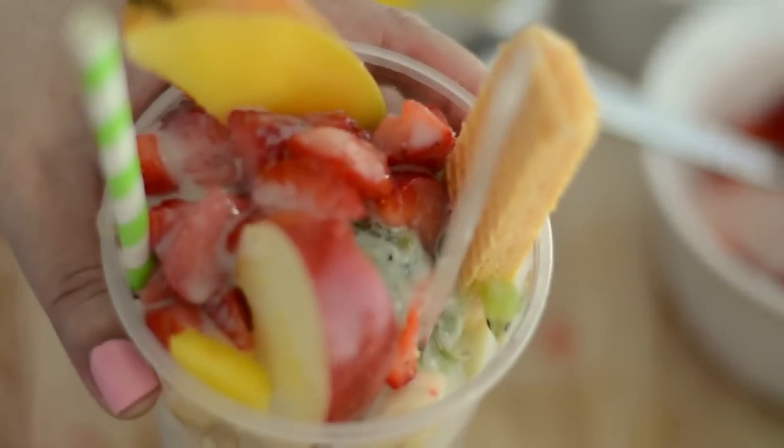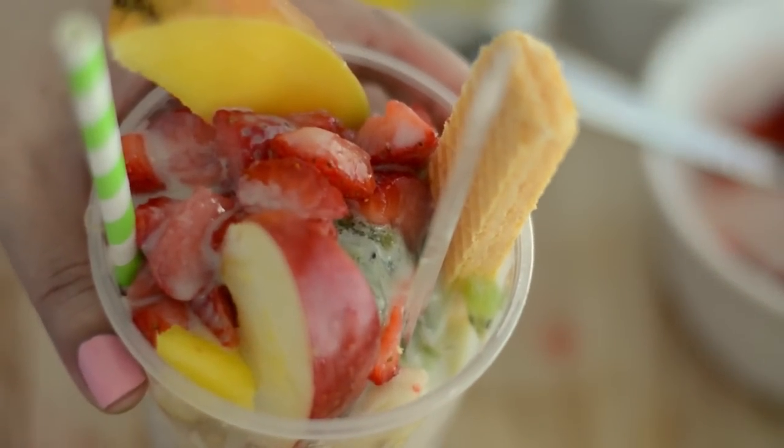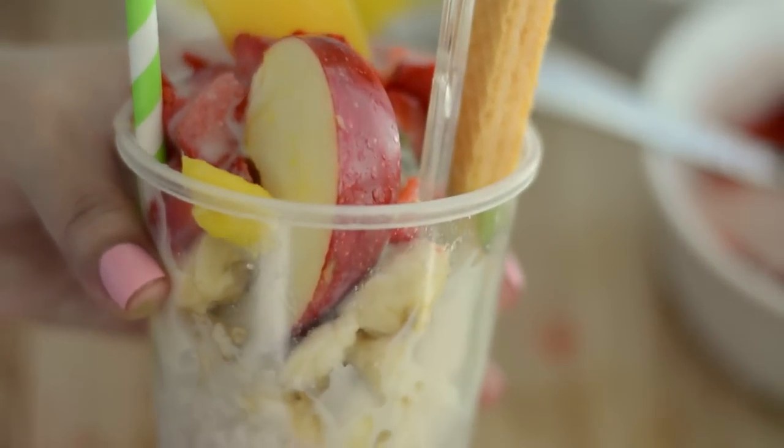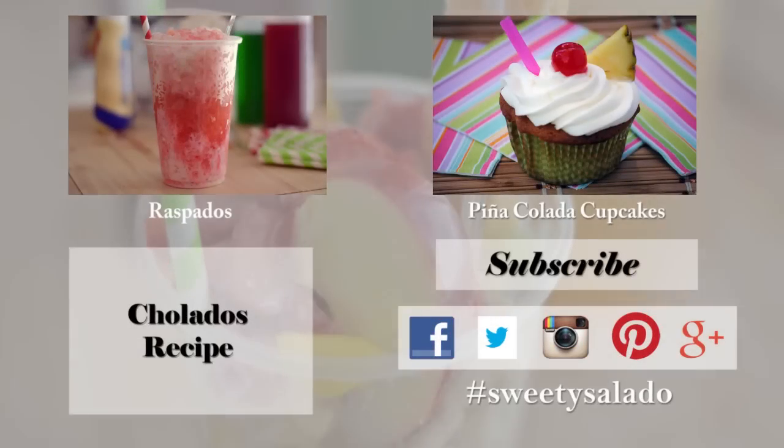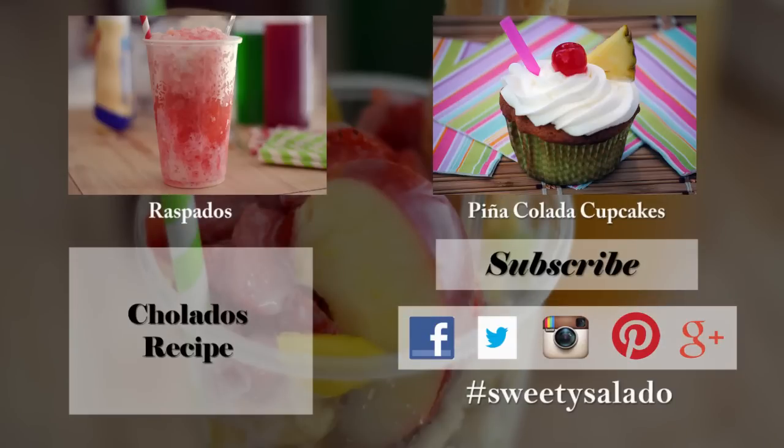And that's how easy it is to make one of the best snow cones you will ever have. If you enjoyed this video and this recipe, please give it a thumbs up, share it with your friends, and subscribe to this channel, which is absolutely free. Don't forget that you can follow me on Facebook, Twitter, Instagram, Pinterest, and Google Plus. If you have any photos of the recipes that you've made, please share them with me using the hashtag Sweet y Salado. Thanks everybody for watching, and I hope to see you next time. Bye-bye, and buen provecho!